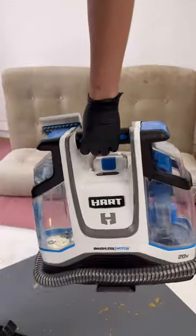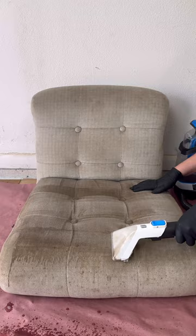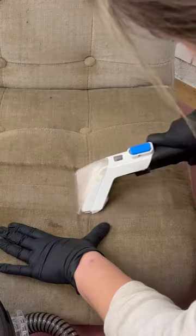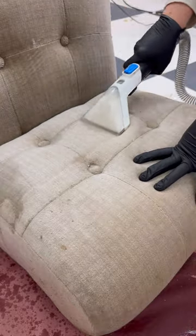I used my Hart cordless spot cleaner, which I always keep in my car for emergencies, so I knew it would be perfect for cleaning these neglected, dirt-covered chairs. Just wait until you see how black the water was. I made sure to keep cleaning until the water ran clear.